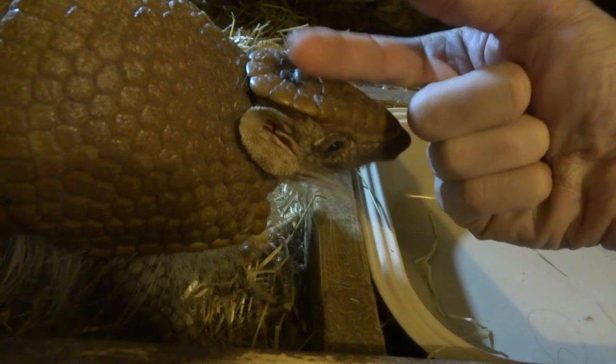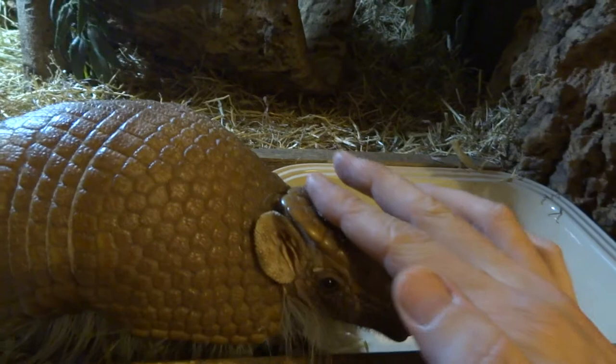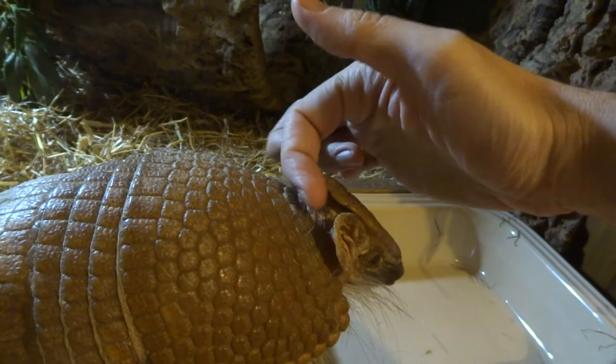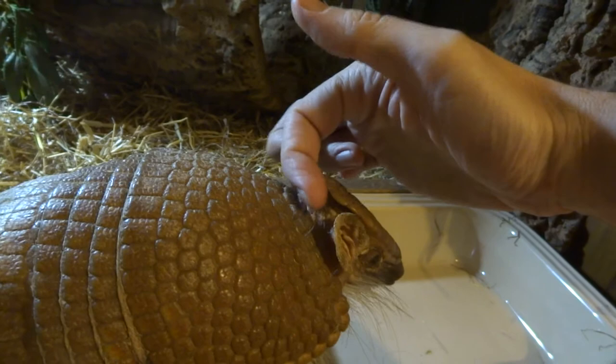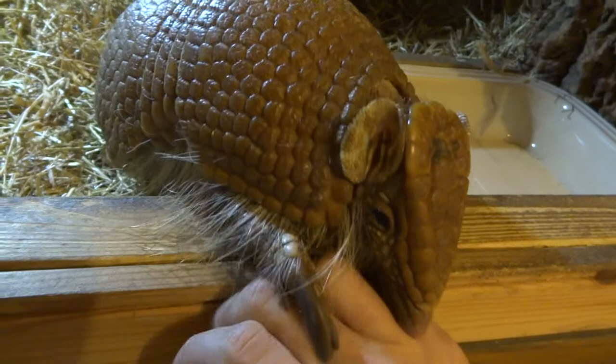I didn't think that they would be this affectionate. When I got him I was expecting it to be just a bit like a rabbit. But actually, quite often he likes to have his face rubbed and his head rubbed. And he likes to be tickled between the gap in here, in his wrinkles — he quite likes that. He's very affectionate. And this thing he's doing with his claws here — although it probably looks like he's trying to savage my hand — it doesn't hurt or anything. It's just him being curious, just saying hello.